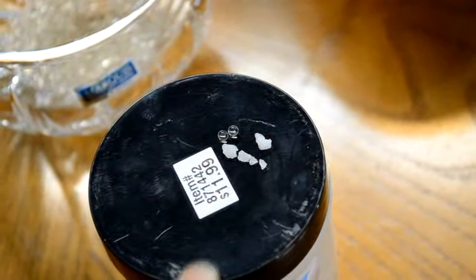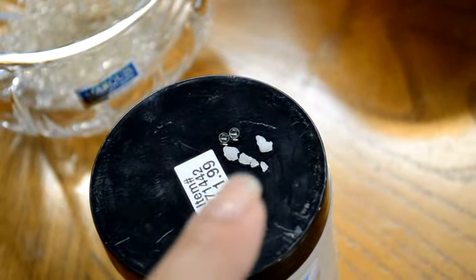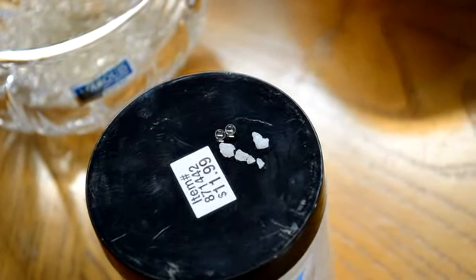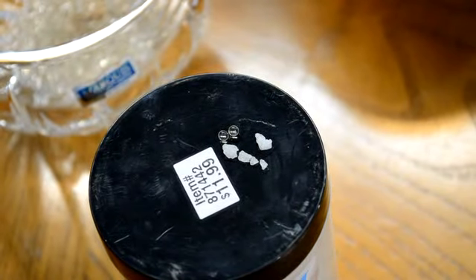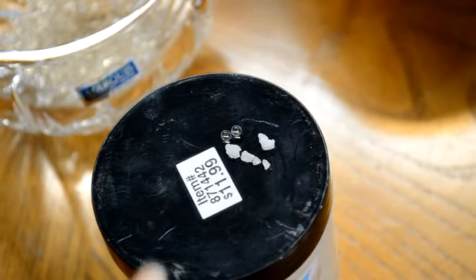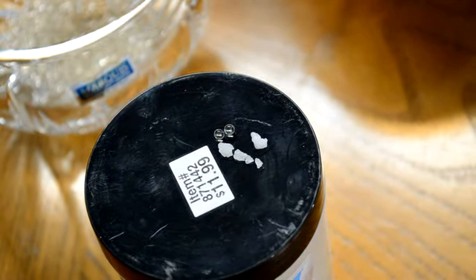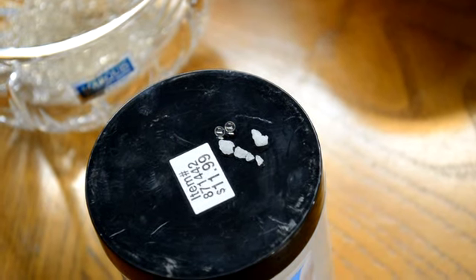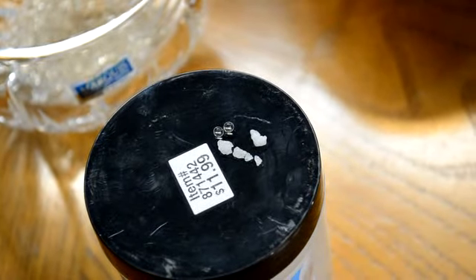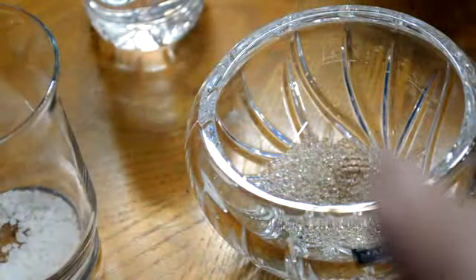They're so tiny — here's my finger for comparison. This is the Crystal Accent, supposed to mimic chip ice, and the Deco Beads. It's $11.99 for this container and it's supposed to make about four and a half gallons, which is quite a bit. I think you can use them for about two years. I put some in the two containers, but be careful with the round ones — a couple jumped out when I was pouring them.